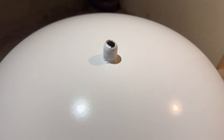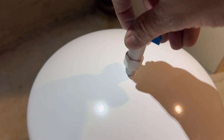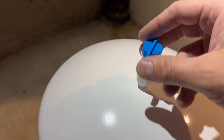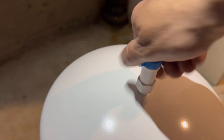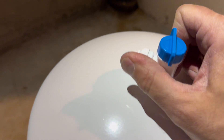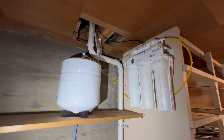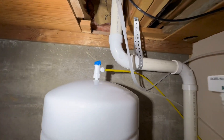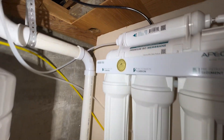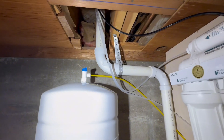Now let's move to the storage tank. Spin a few wraps of Teflon tape around the threads and install the shutoff valve, making sure the valve is in the off position. Once hand tightened, snug it up with channel locks — but be careful, this is a plastic valve and we do not want to crack it from over-tightening. The yellow hose in the kit connects the storage tank to the T on the right side of the top filter. Step back and check all connections to make sure everything is put together correctly.